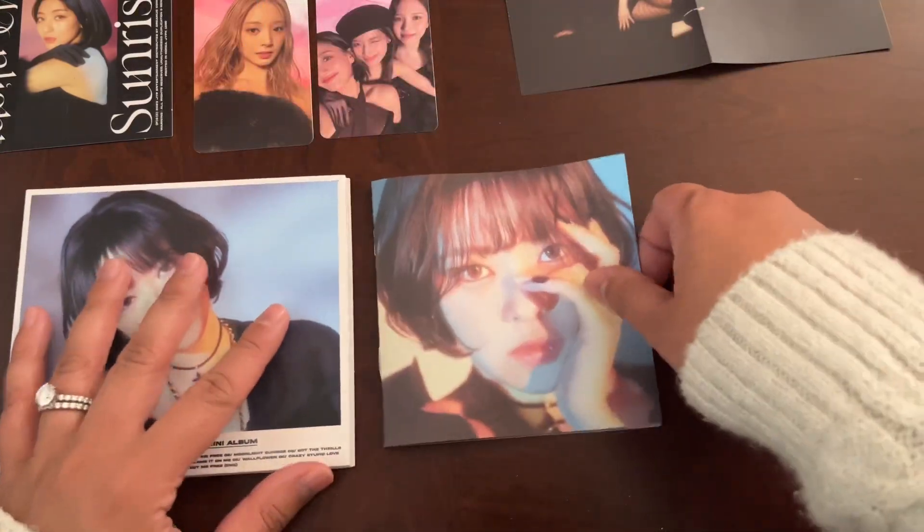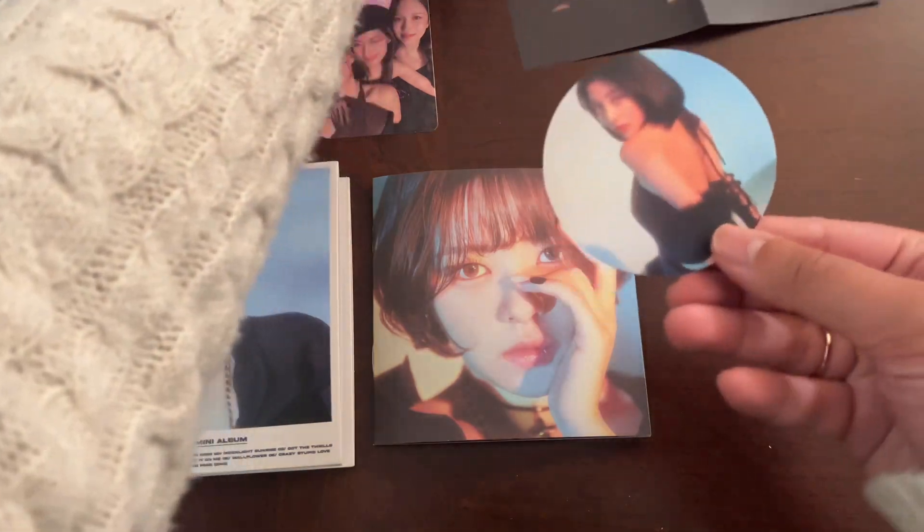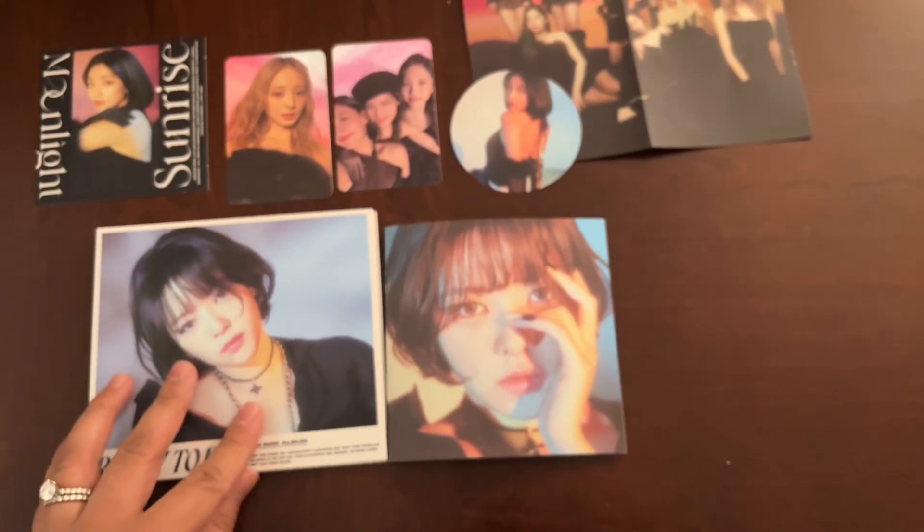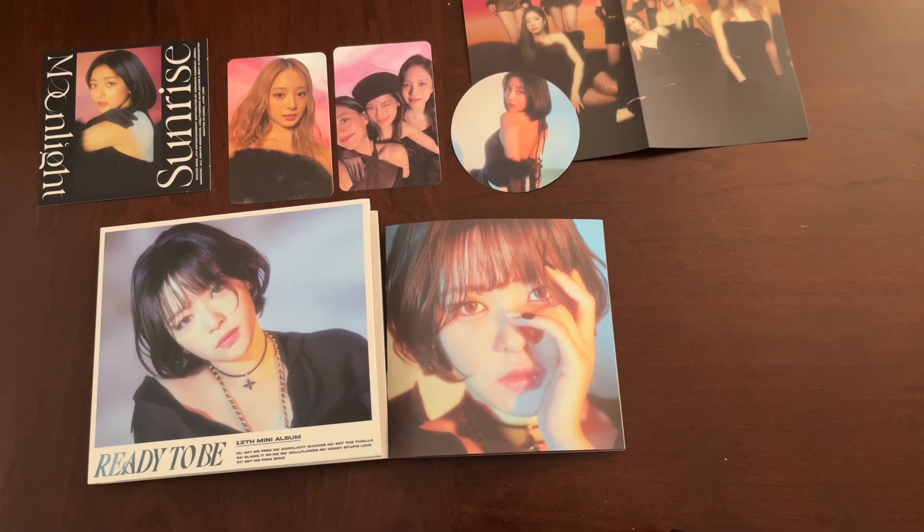That's the Jungyeon version. There's a sticker too — this is new. So now we got a Jihyo photocard. And that's my unboxing of the Jungyeon DigiPack version. Thank you very much.